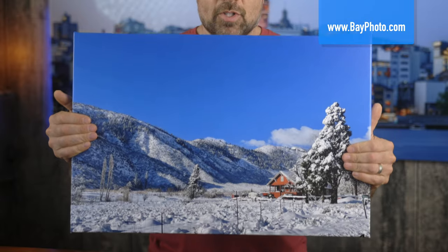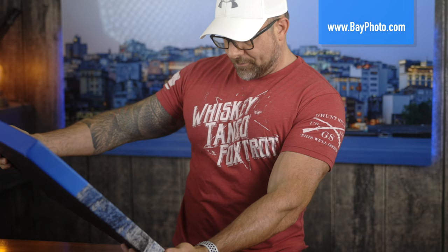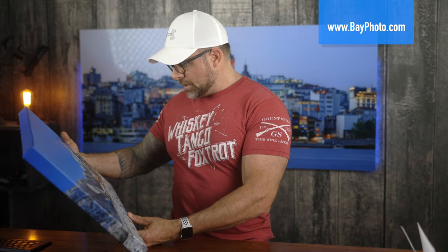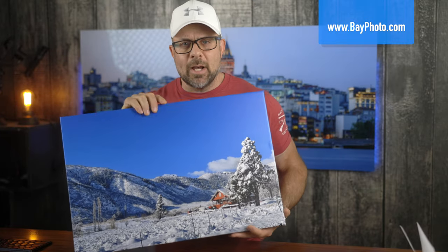There are a couple of things I'm noticing right off the bat with first impressions. It looks very vibrant. One of the first things I look at is the color of the snow — with snow it's easy to pick up either some warm tones or blue tones — and it really doesn't look bad.